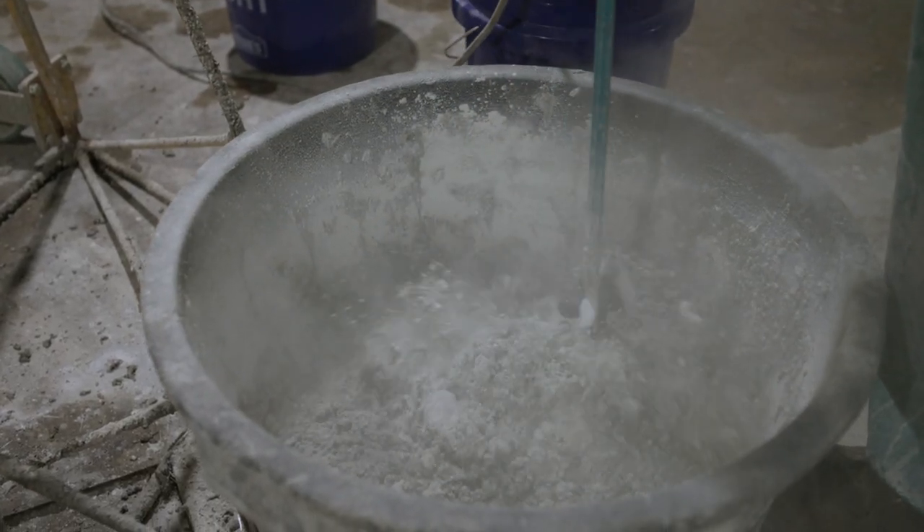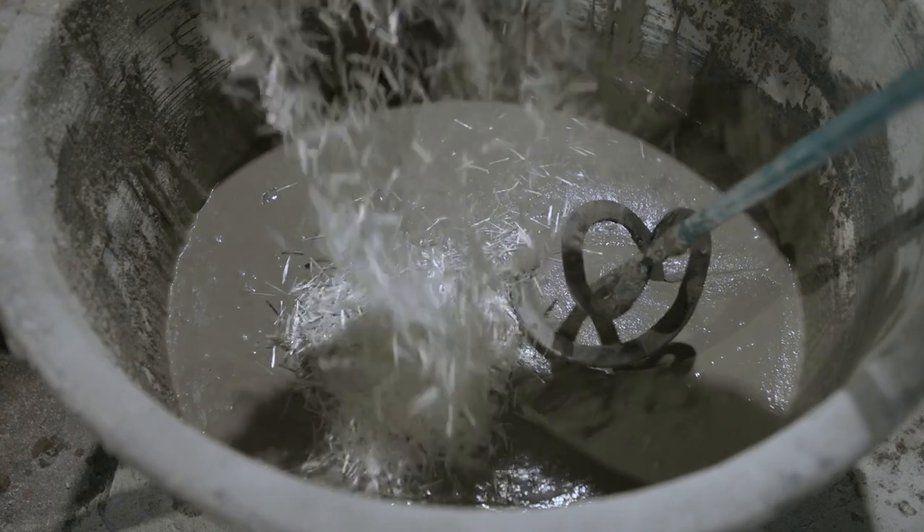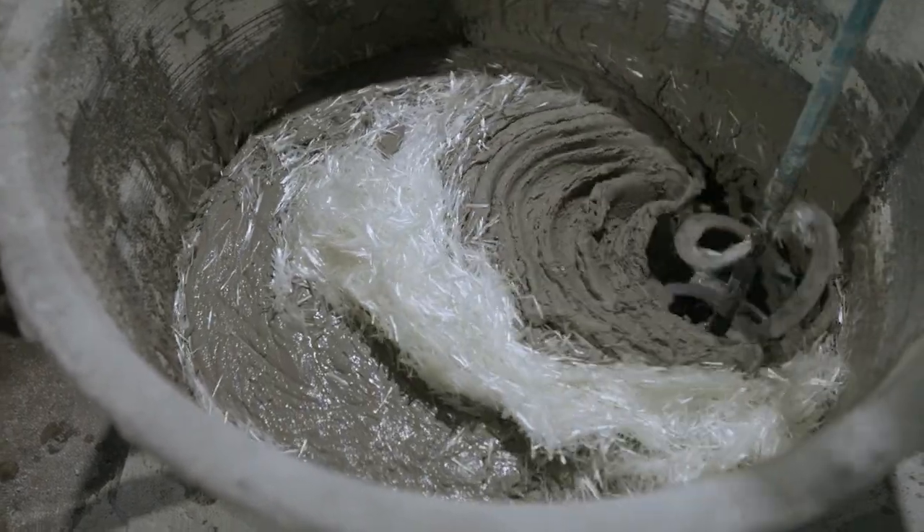After 10 minutes has passed, hit it with the mixer, then add in the glass fibers. Don't over mix the fibers, otherwise you'll damage them.